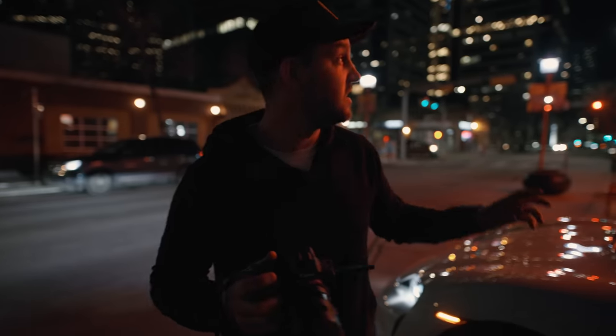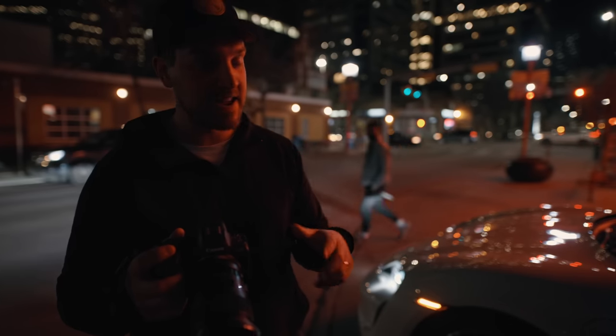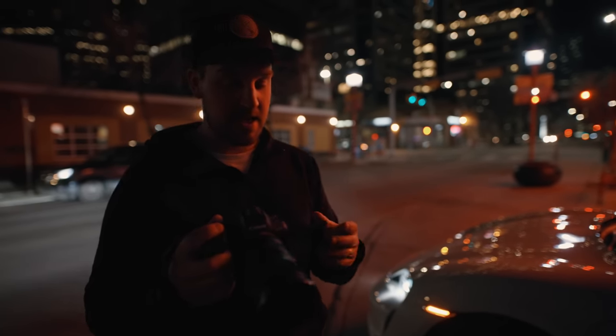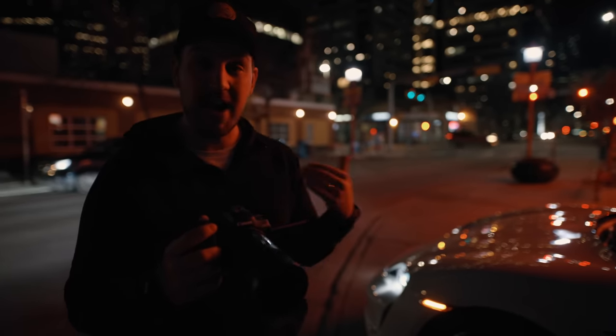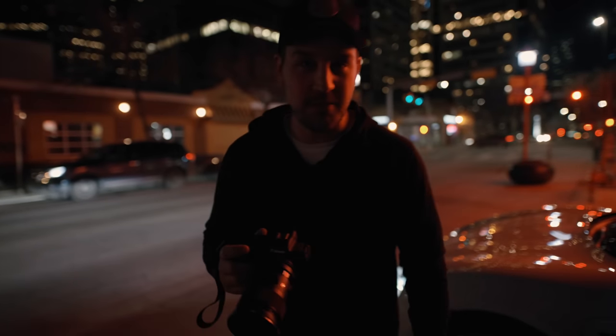We've got the car parked here in front of the Silver Dragon. We're going to make sure our settings are optimized — shutter speed, ISO, and aperture. I've currently got my shutter speed down to 1/60, and because this camera has in-body image stabilization it should work. My aperture is as low as I can go at f/1.4 and ISO is at 800, so we're not having to crank it too much. Let's see what we get.